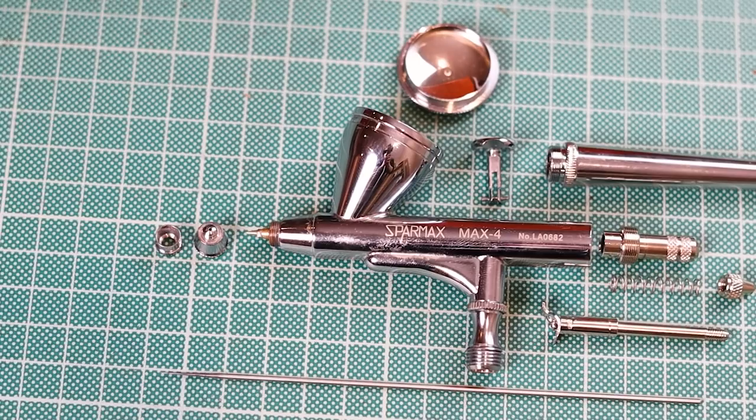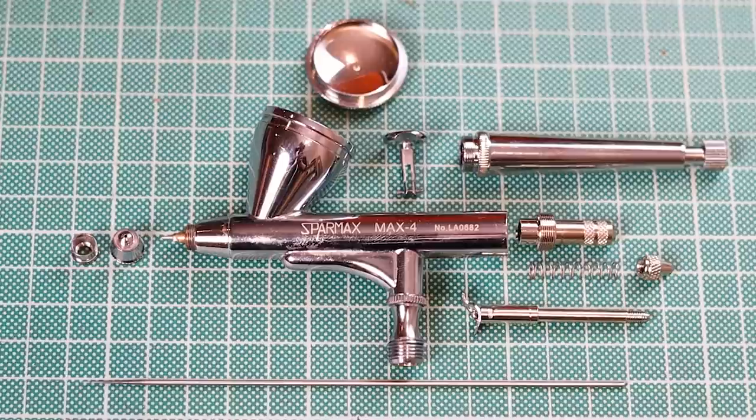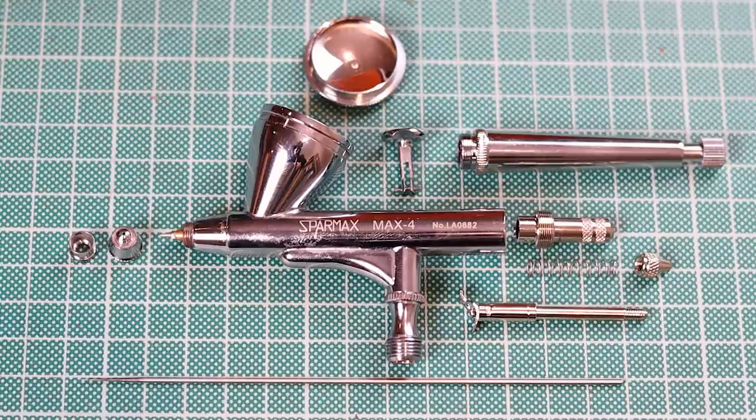You can take the whole airbrush apart, and you will need to do this when doing a deep clean. The first time I did this I had a huge panic, but it comes apart very easily — just lots of twisty screws. You don't really need any tools except to get the very tip nozzle off. At the back there is a little screw you can tighten or loosen, which restricts how far back you can pull the trigger, letting less paint into the airbrush.